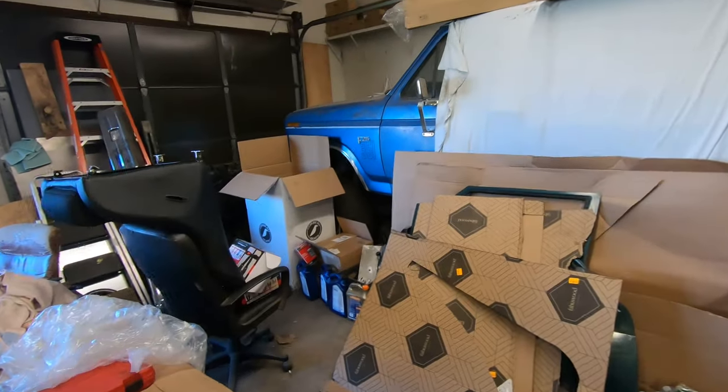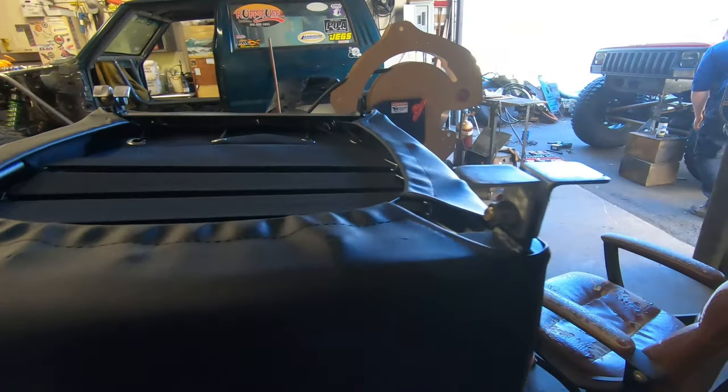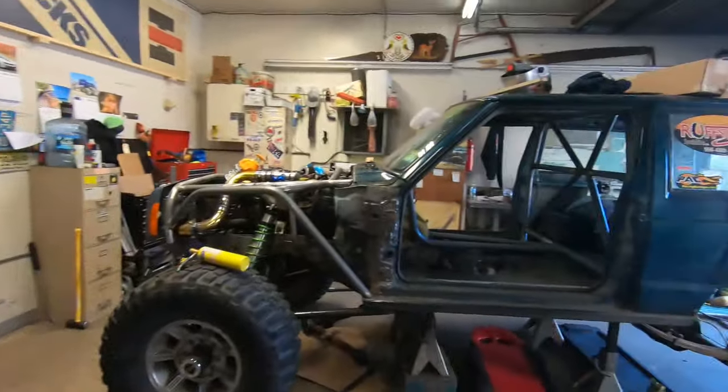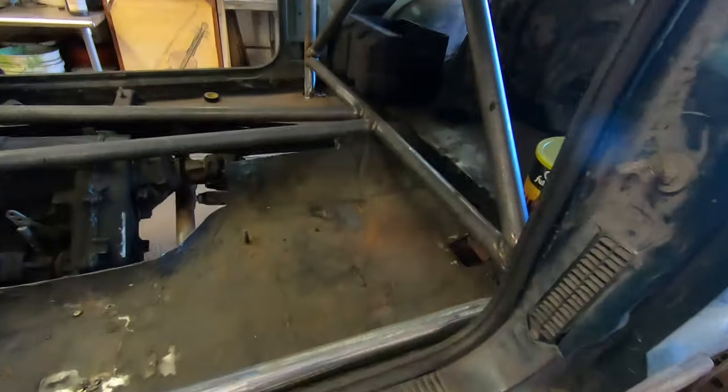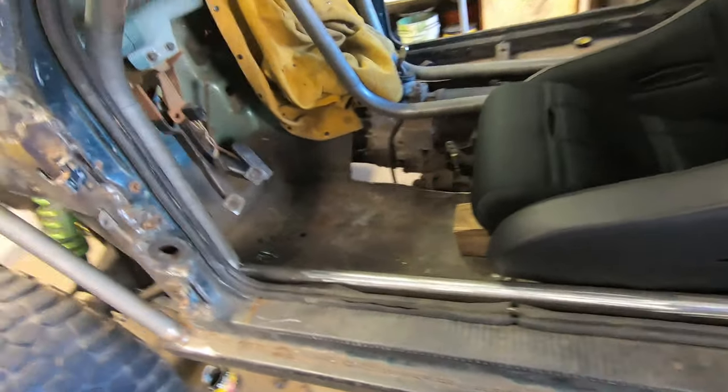In the back, two pieces of angle iron are going to go to the floor. The floor is a pretty good spot because it's tied into everything — the frame rails, the unibody rails, and the whole roll cage. The two-by-six on the outside is welded to the body and the floor. Once we seal all this back up after the seat is mounted, it'll be even stronger.